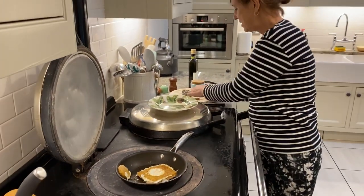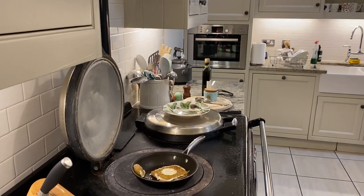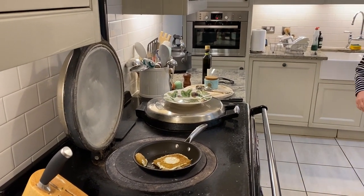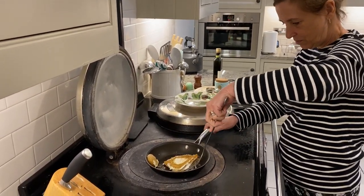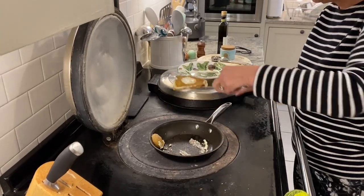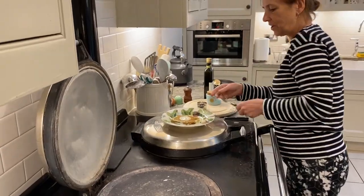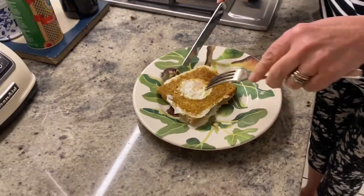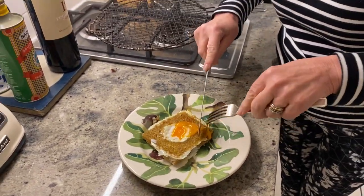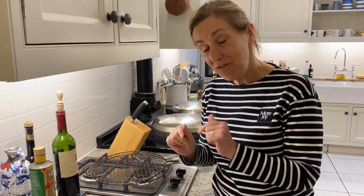I'm going to add a couple more bits. Let's see if this is cooking on the other side — yes it is. Okay, I'm going to take that down, leave that bit at the side. And here you have the most delicious au lieu — fantastic!